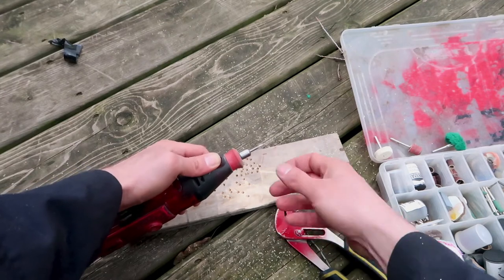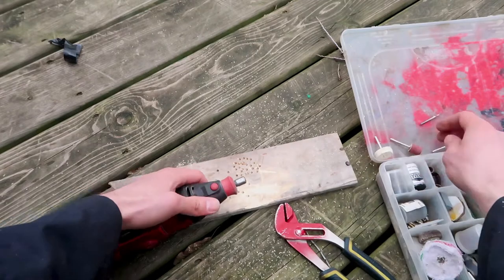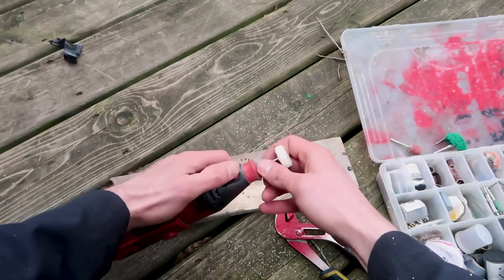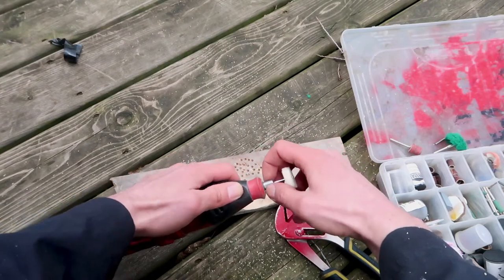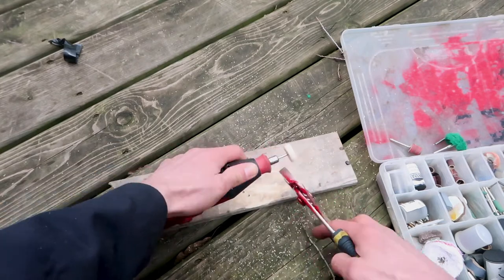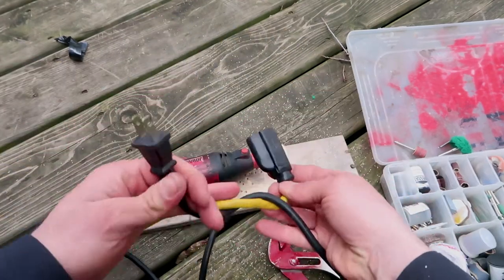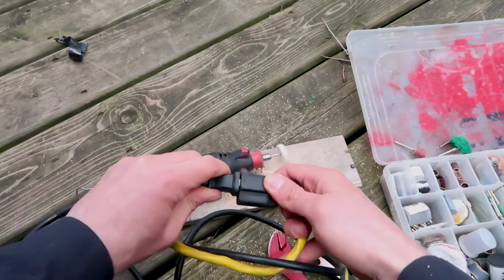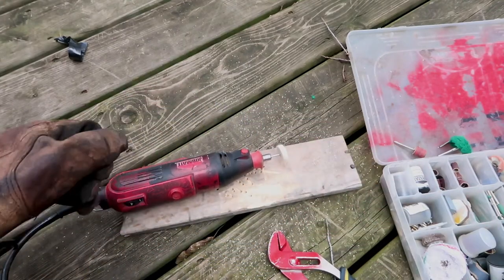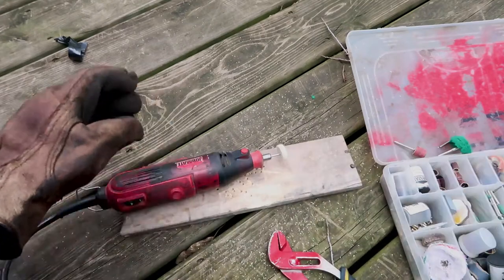Now I'm going to switch out the drill bit and put a felt polishing pad on. It snaps into place and I use the pliers to quickly tighten. Now I reconnect the power source and I'm ready to work again. I put on the safety gloves and I can use this bit. This is really handy.